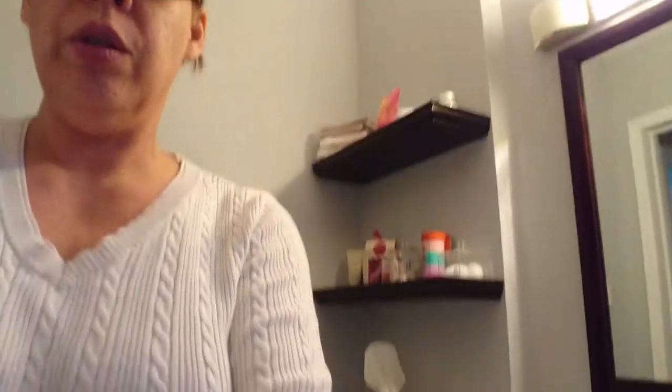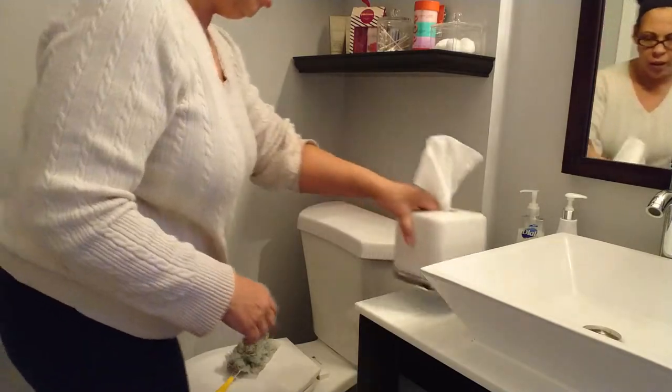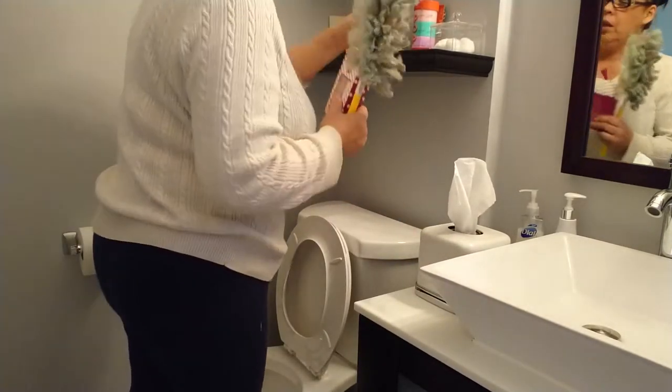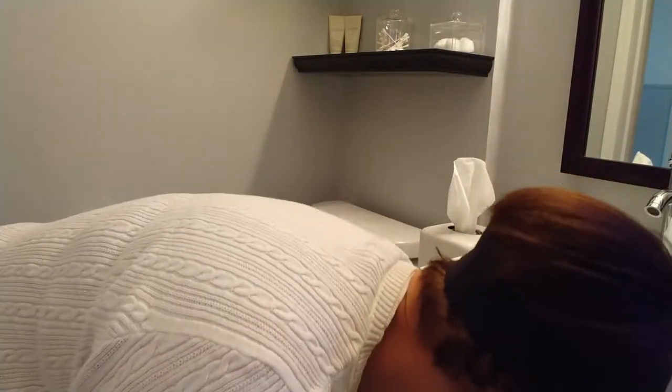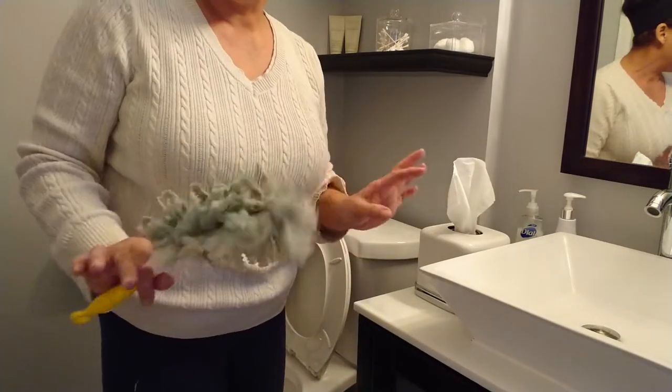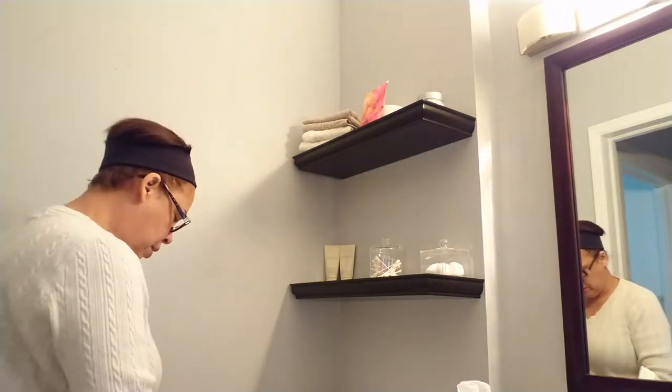Now let's move on to the toilet area. That's my Swiffer Duster. I take this off the way — sometimes you've got little holiday goodies people give you. I like very minimal, no clutter, very straight lines, modern, easy to clean. For the toilet, I use Lysol — the lemony stuff — and it disinfects. I put a little bit in the toilet and let it sit for a few minutes.